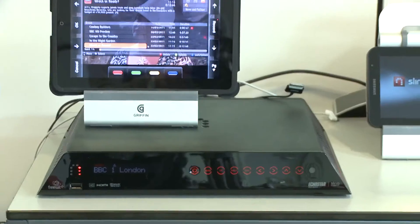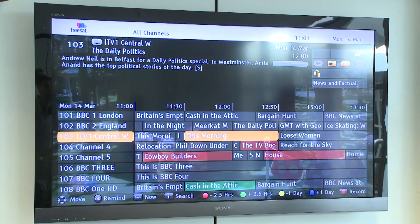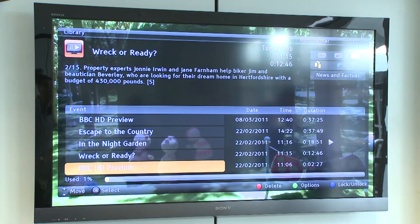As the Echostar is a dual tuner HD box, it has all the features you'd normally expect of such a PVR, so you can watch one channel and record another at the same time. You also get a slick EPG where you can set up program reminders, recordings, and series link recordings so you can record every episode of a particular program.